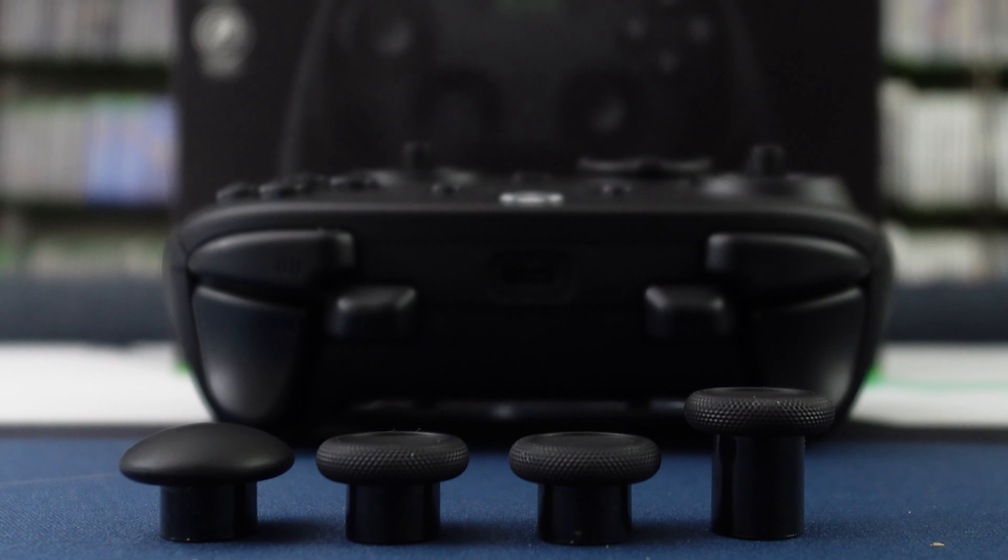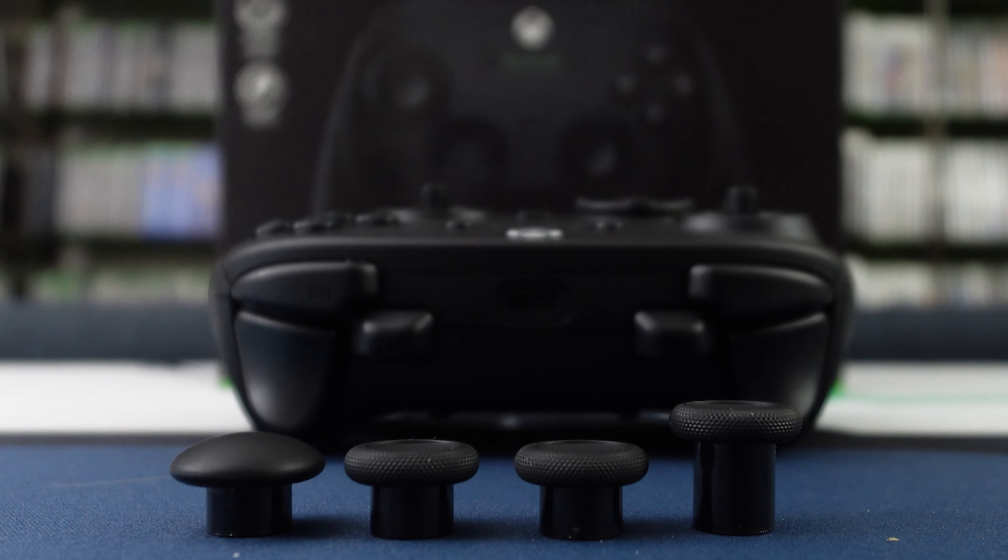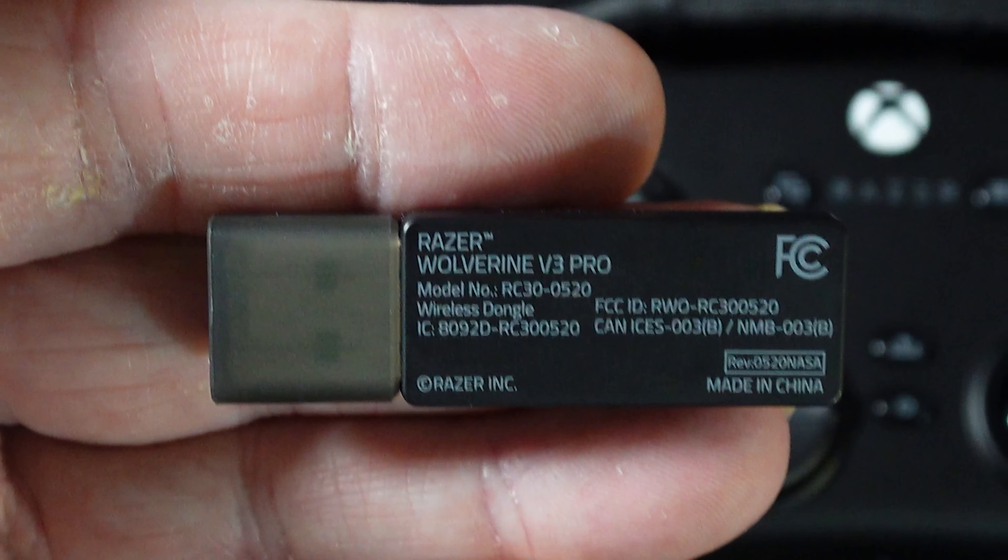Let's take the controller out. We have a tall concave stick replacement and a short domed grippy stick replacement. And then we have the Razer Hypersense dongle. The Hypersense dongle is something I'm not thrilled about since I don't like giving up USB ports. But in testing, we found it is only about 4 milliseconds versus about 8 milliseconds on a standard Xbox controller. So this high-performance dongle actually gives you better performance. If you use it wired, it's still about 4 milliseconds, so you're not really changing much either way.